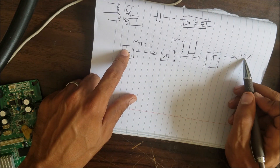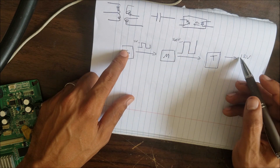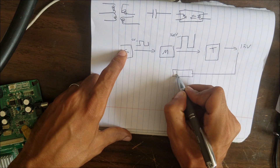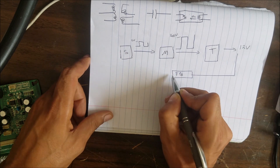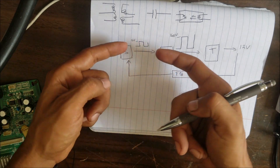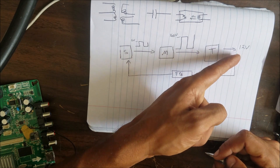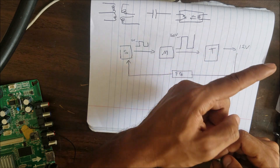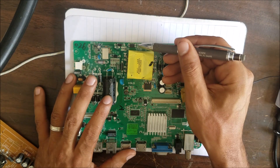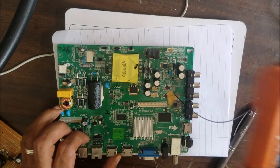How does the switching IC know we have 12 volts — not 12.5, not 13, or 11 volts? We are going to need a feedback circuit to control the wave, to make it shorter or longer as the output changes, so the output stays stable at 12 volts. We'll trace the board to see what these pins are connected to and make a small schematic to make it easier to understand.